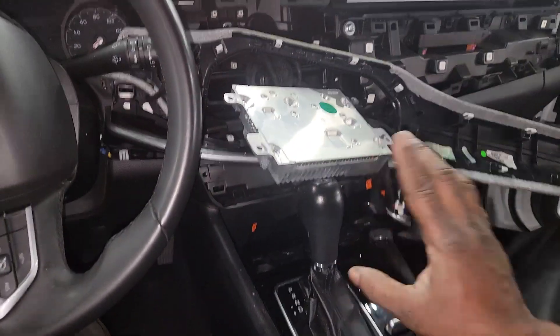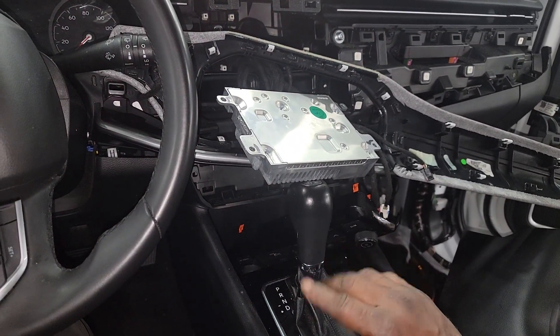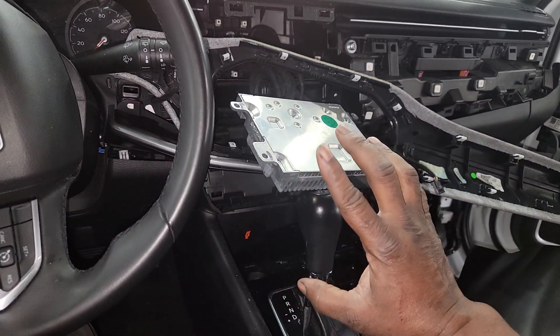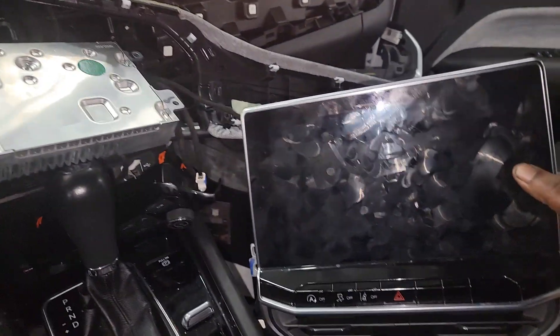The way the audio system is set up in cars today is totally not the same. As it relates to diagnosis, you got to get out of that old-style mindset because nothing is the same. This lady's radio wouldn't come on — in essence, the screen wouldn't display.